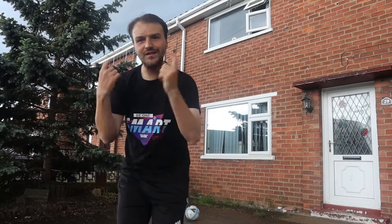Yo yo guys, welcome back to the Skills Room, it's Kookie here. Let's get into today's video — the crossover. But before we do, I just want to say a massive thank you for all the love and support recently on the channel.